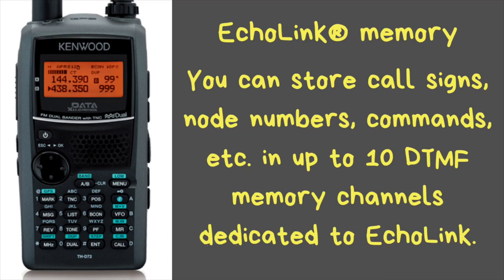It has simple node access with Echolink memory. You can store call signs, node numbers, commands, and more in up to 10 DTMF memory channels dedicated to Echolink. There are also additional DTMF storage channels for accessing an autopatch, your repeater, or whatever you use DTMF for.